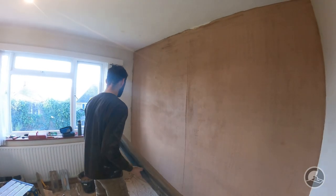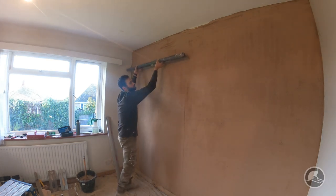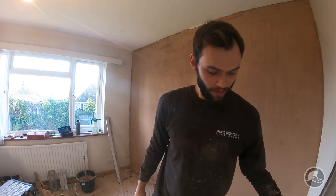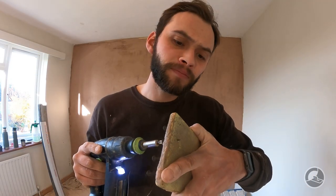The last thing I'd like to do is just very very lightly run over the top and push it back in. Now we're going to leave that for some time just to pick up. I'm going to go around and clean my corners and clean the skirting line, leave it to pick up so it's firm to the touch, and then we're going to scratch this up with a devil float. We will catch up at that point.